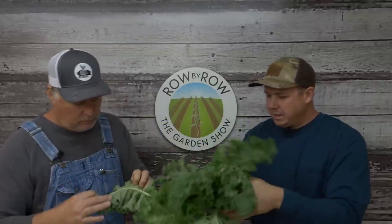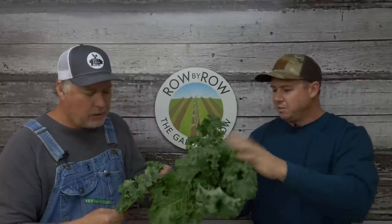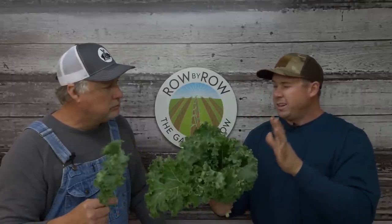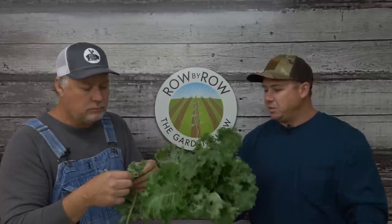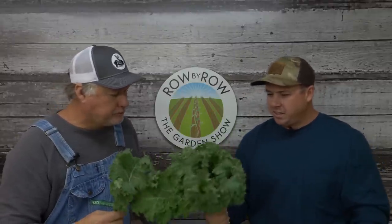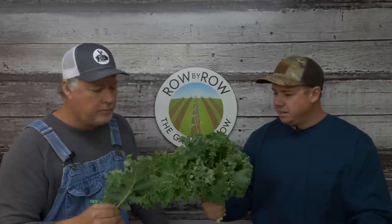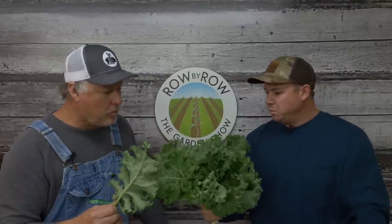In the past I've tried several different varieties. There's one called Winter Boar, there's one called Darker Boar, there's one called Star Boar — all similar to this style. This variety is called Blue Ridge and it's an improved variety of this curly leaf kale. I will vouch for this variety — it's done a lot better than the Star Boar, Darker Boar, and Winter Boar that I've grown in the past.